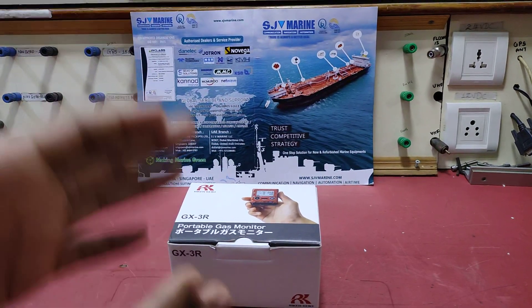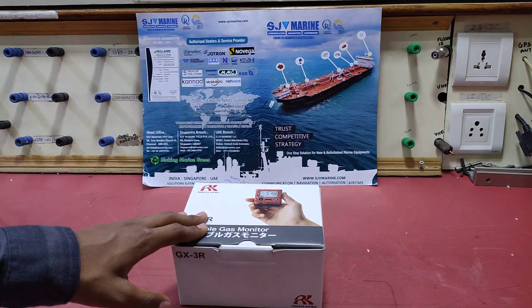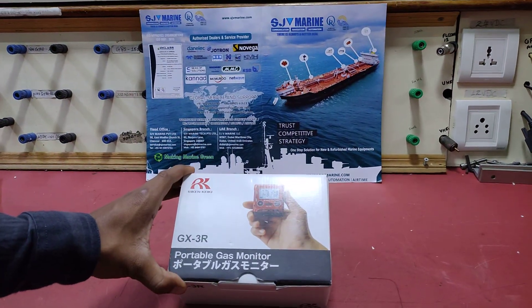Good morning. I am from STV Murray. Today we are going to calibrate the gas using a gas monitor that is the GX3R.